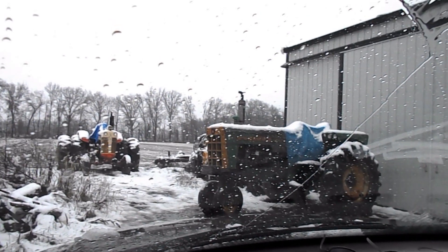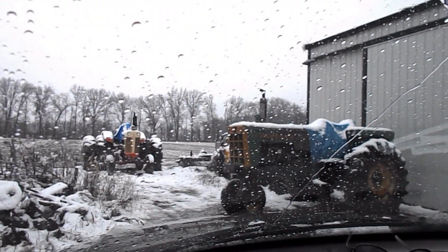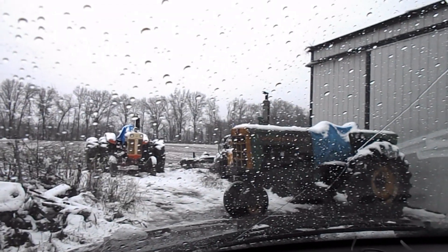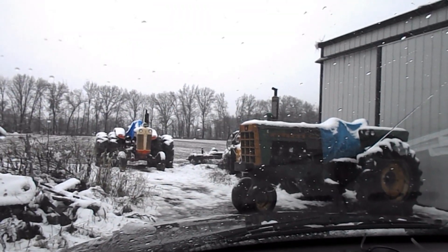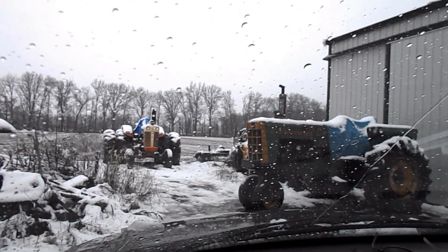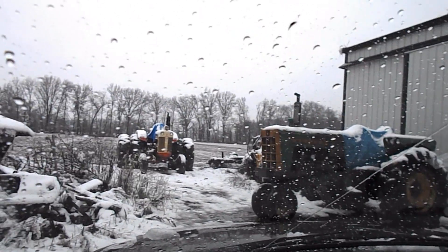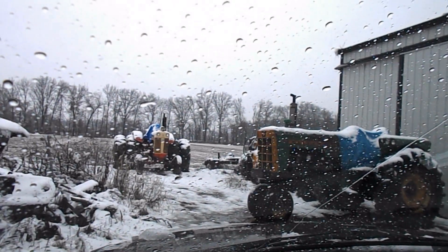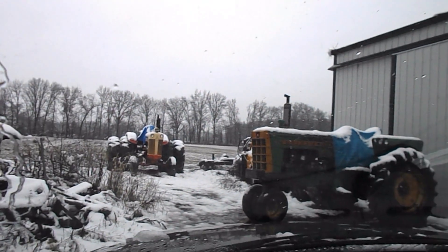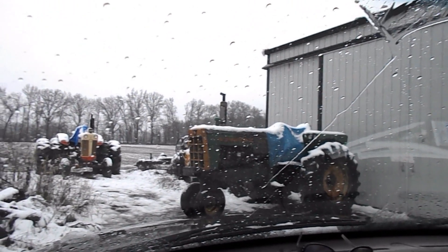Well hi guys, it's December the 16th and as you can see we got snow last night — three and a half to four inches. It's turned to rain, and tonight it's supposed to get below freezing and turn back to snow and get some freezing rain and sleet. But I did find out today what I need to do on the 1850 to get that last bolt in.